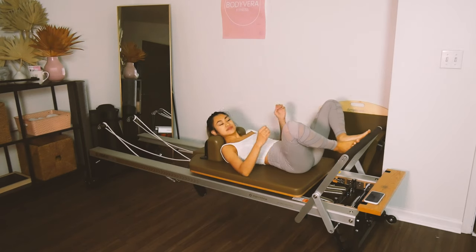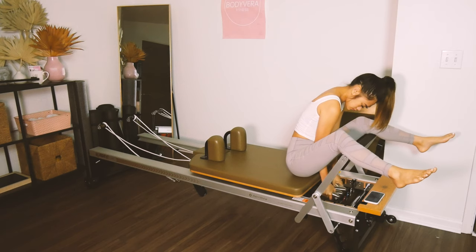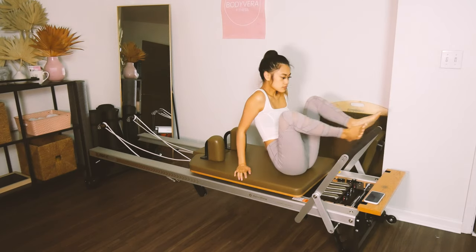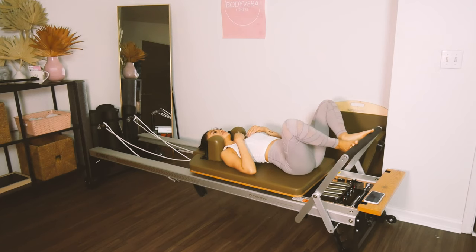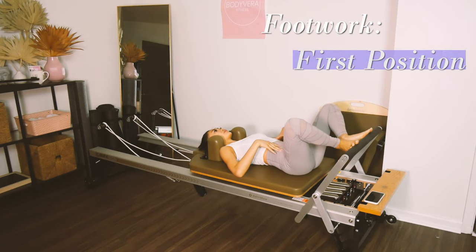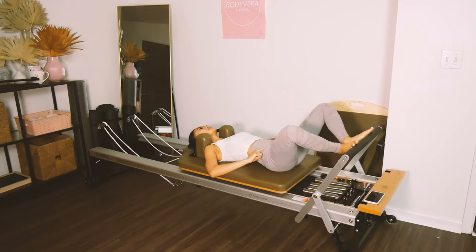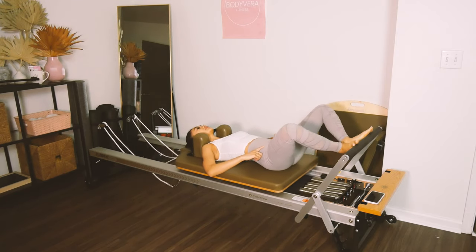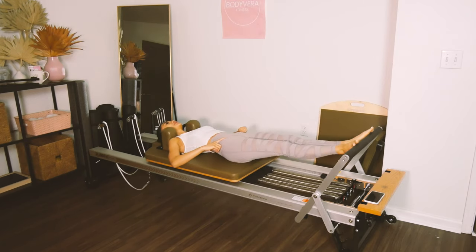We are going to lay on your backs. We're on two reds and a blue if you have a Stott or Balanced Body reformer. I added the white because I need more tension in my legs. Go ahead and lay back. Toes on, heels together. We're going to start with footwork in first position, pressing all the way out and lengthening back in. Make sure your butt is firing and you are turning on the glutes before pressing away. Make sure your knees are also tracking over your toes.